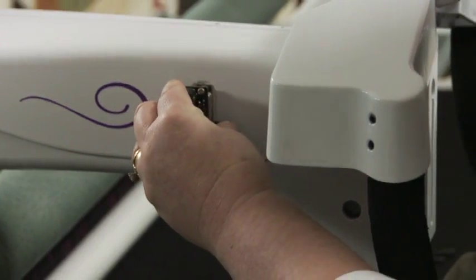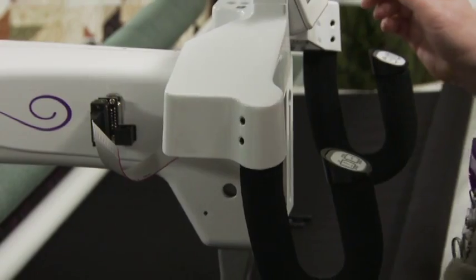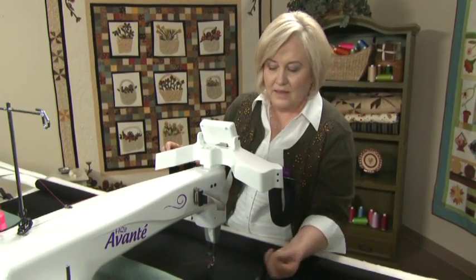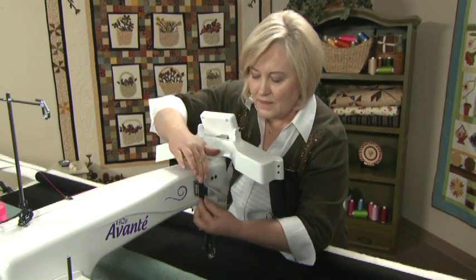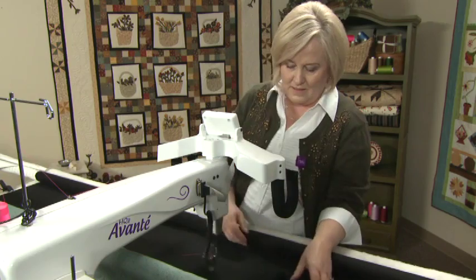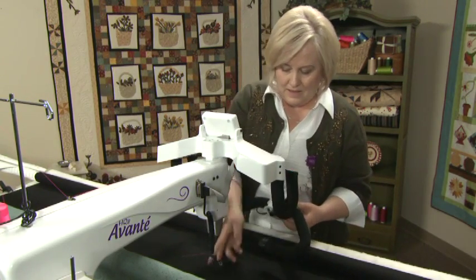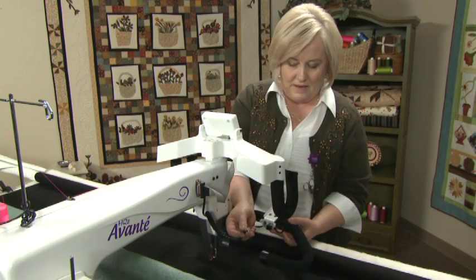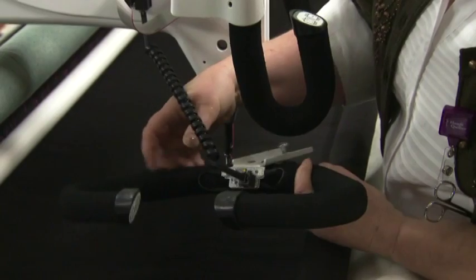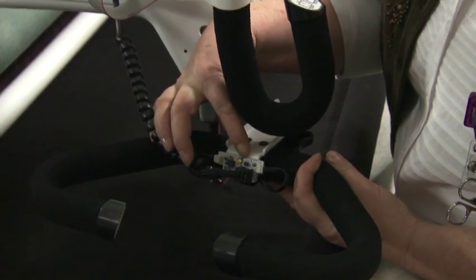Now plug in the handlebar connector. Plug one end of the telephone-style cable into the adapter and the other end into the micro handles. Notice the added light you have with the machine when using the micro handles.